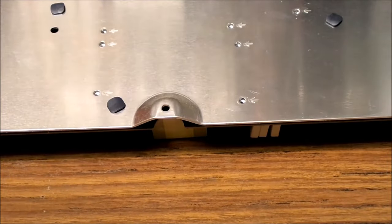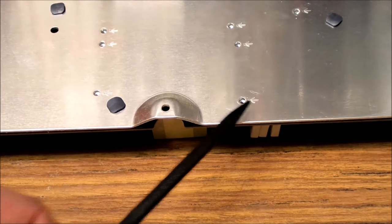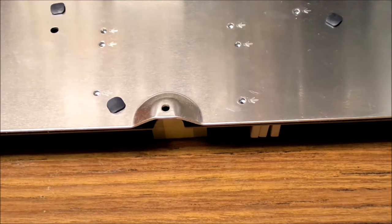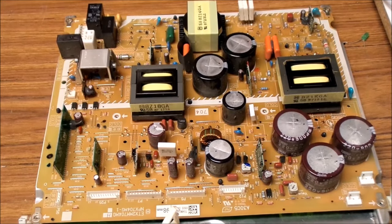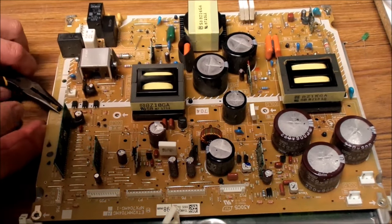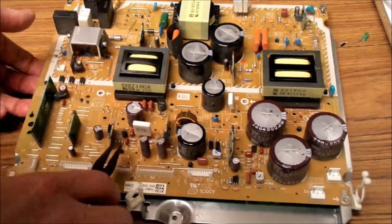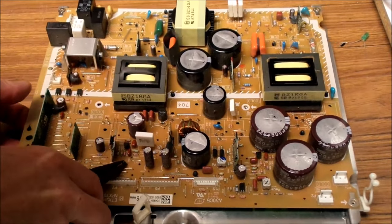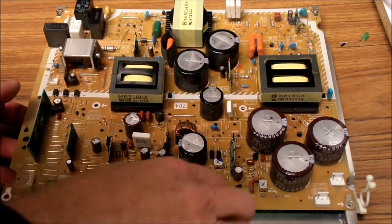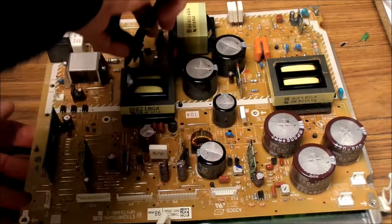All of the 25 screws that I just undid were indicated by little arrows, so it's quite easy to find them all - it's no major issue, but it is a little bit time consuming. There are also nine plastic clips that need to be released, just by use of pointy nose pliers, and gently release the circuit board off the frame. It's just a little bit fiddly to get to, but don't put excess stress on the circuit board itself. Just gently pull them together and they should come apart alright.